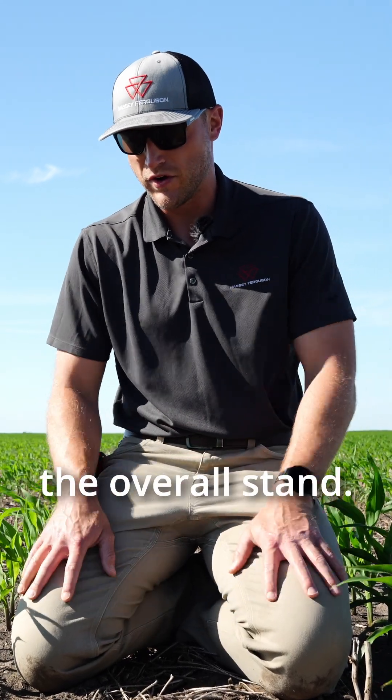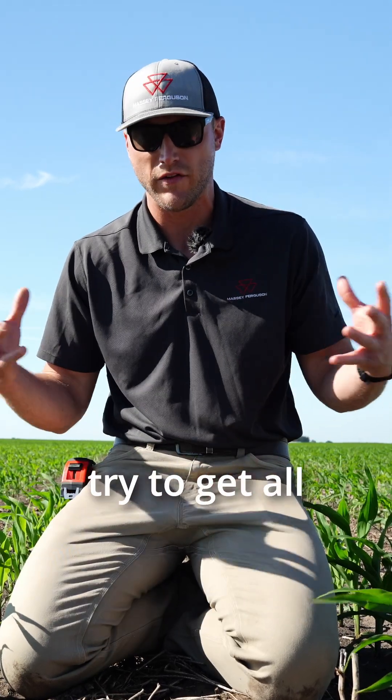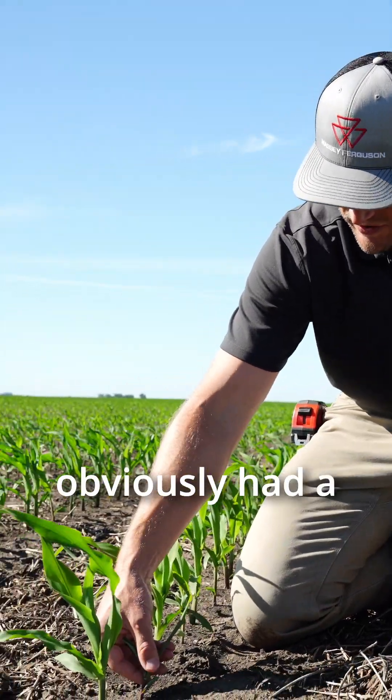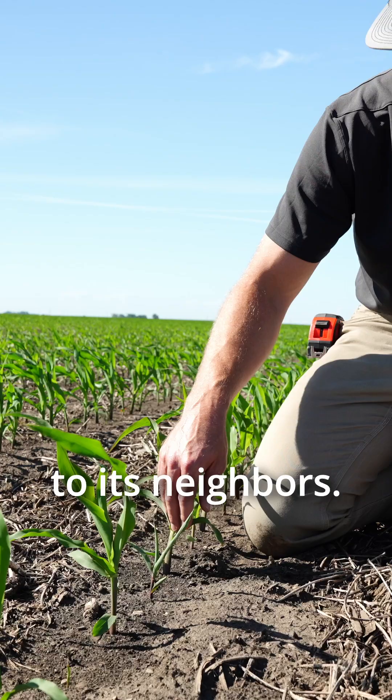We're out here today doing some planter evaluations and just looking at the overall stand. One of the goals of that planter pass is to try to get all these plants to come up out of the ground as close together at the same time as possible. And you can see here, we obviously had a plant that was very late in its emergence relative to its neighbors.